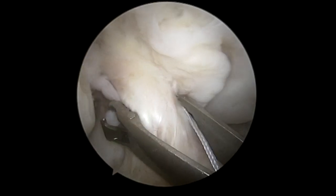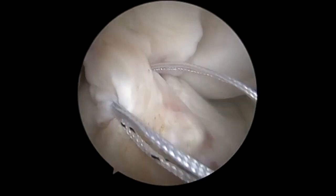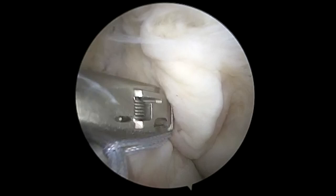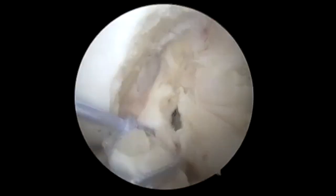Here we're going to use the fiber rings — these are 35 millimeter fiber rings. We're going to do one from the medial side to get the anterior medial bundle, and then one from the lateral side. This helps with suture management and with passing in different orientations.